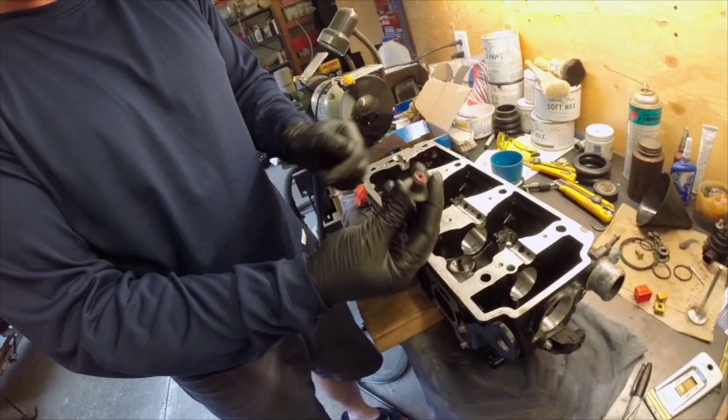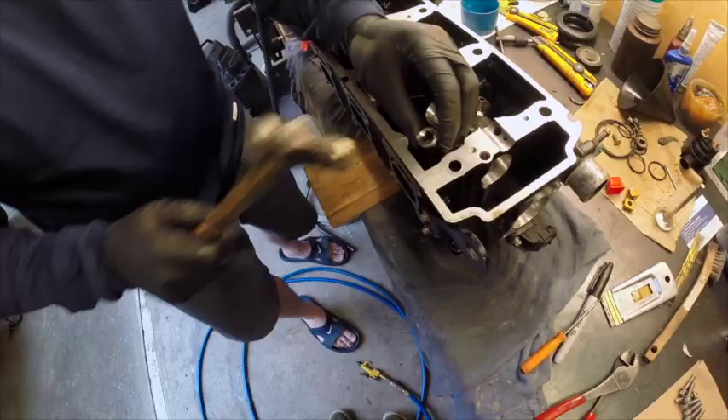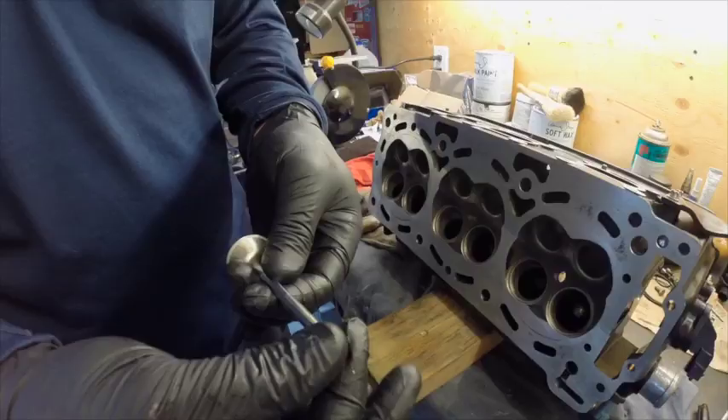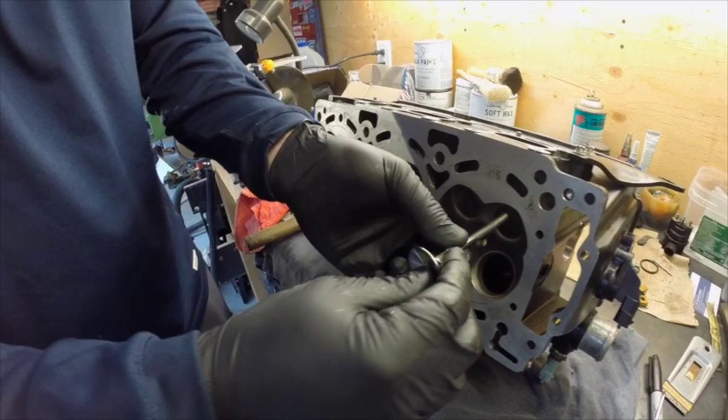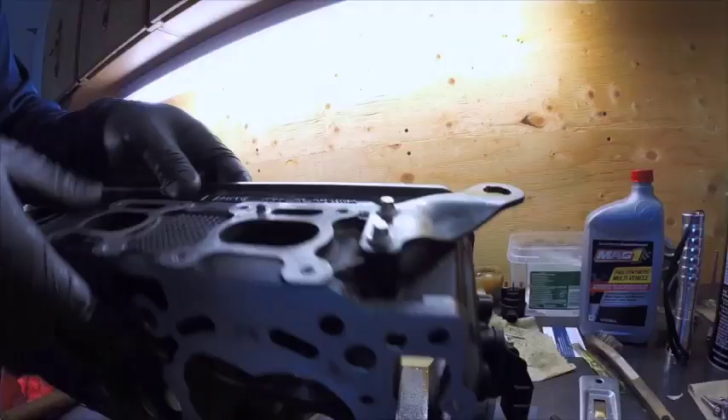We've got brand new valve seals from Sea-Doo, so we're going to drop that on top of the valve stem. I'm going to put just a little bit of grease — that's just to help it go through the valve seal. You don't want to damage the valve seal. Now pushing the valve through. That's in.